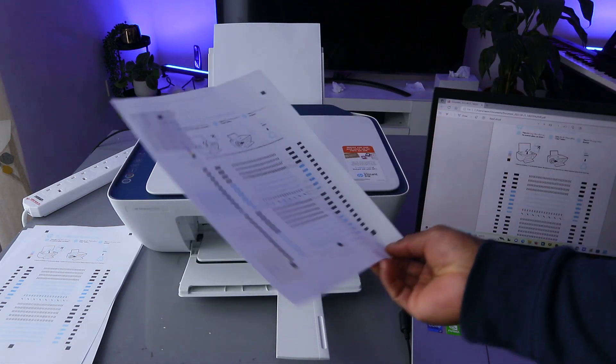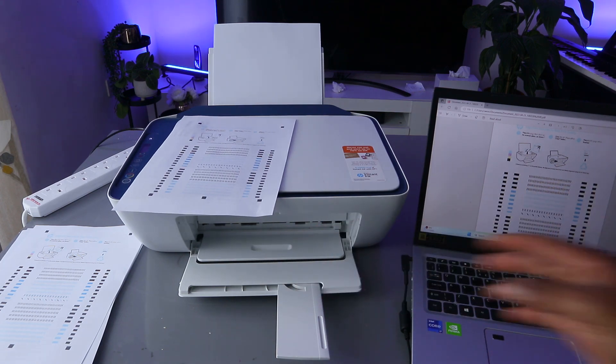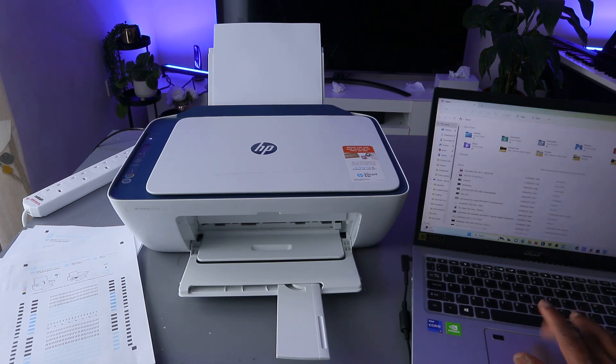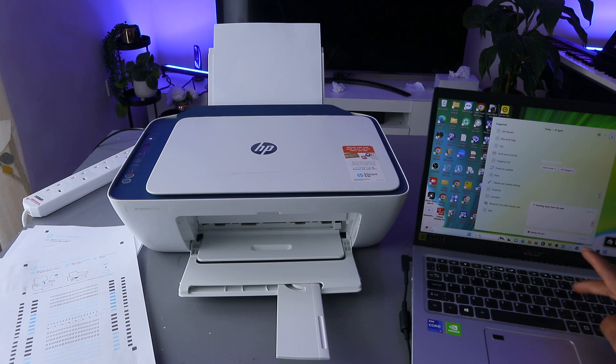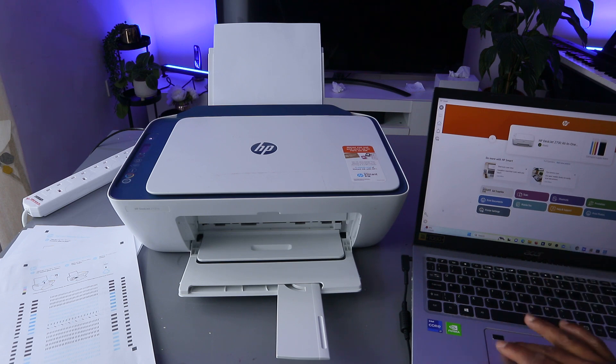You can see the document we printed out — first side and second side, so we printed it double-sided. Another way to print a document from your computer to an HP printer is to use the HP Smart app. Go and type HP Smart app.